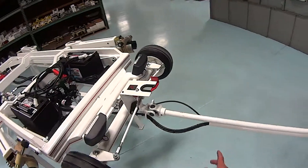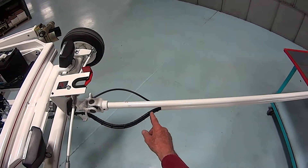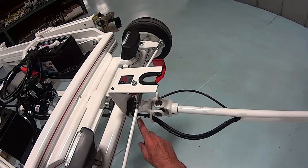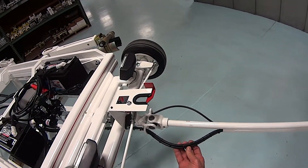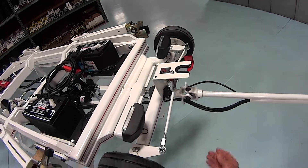We go to the center here and remove all of the tie wraps all the way down along here to free it up away from the other cord that's running along there.